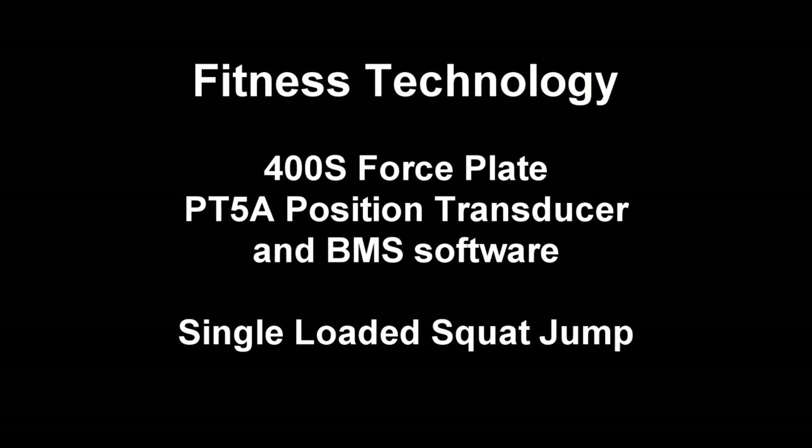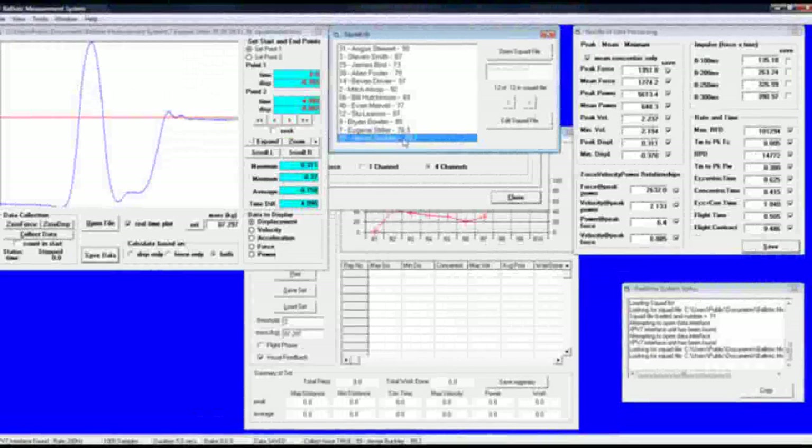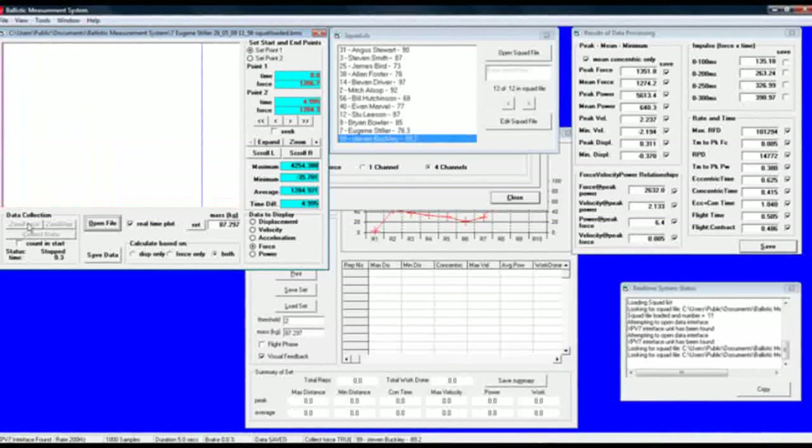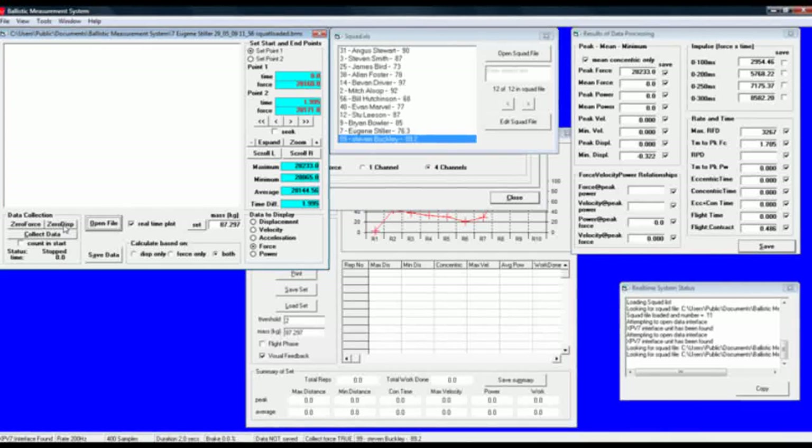We are now going to go through the procedure for a single loaded squat jump. Simply select the athlete. Zero the force plate with no weight on the force plate.